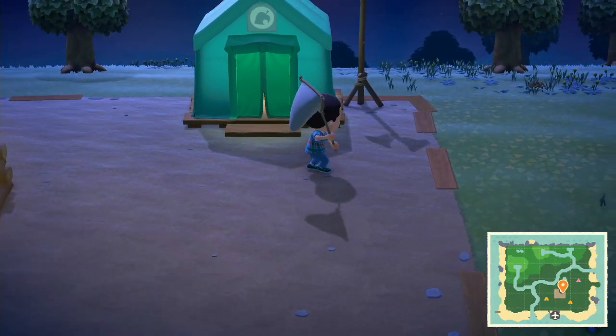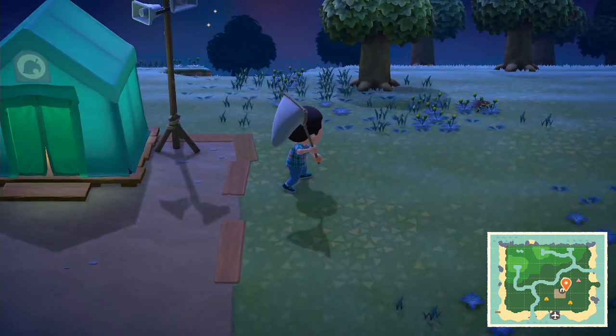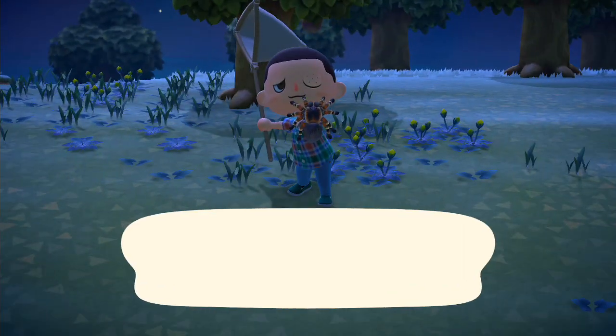Whenever the tarantula raises his hind legs — like raises up and looks at you — you should stop. And then eventually he'll go back down. I kind of rushed this one, so you're not really gonna see it, but see how he sits up? Really you should stop. He was about to attack me there, but luckily I caught him in midair.